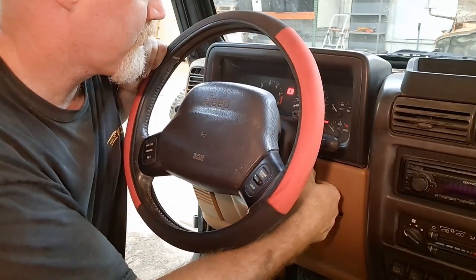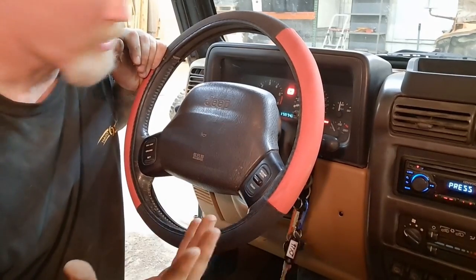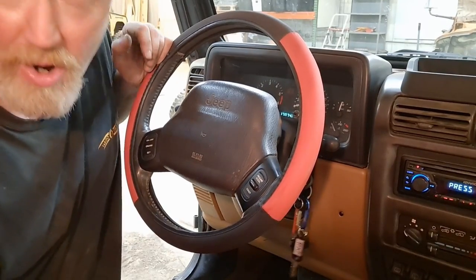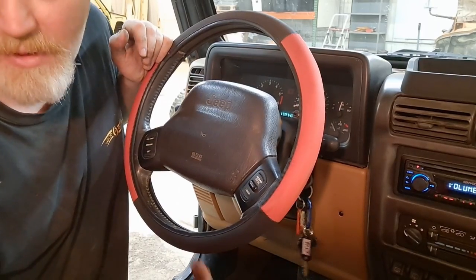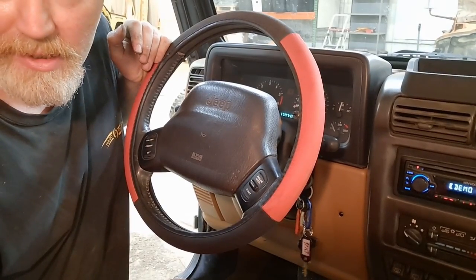Time to see if everything has worked out. Horn works — good sign. Cruise goes on and off. Airbag light is now off, so it does look like we have fixed most of our problems. We'll have to take it out and try it for the turn signals, make sure those work. But it looks like it worked out.